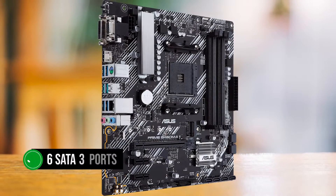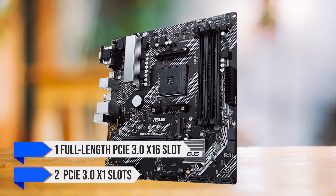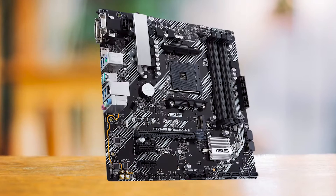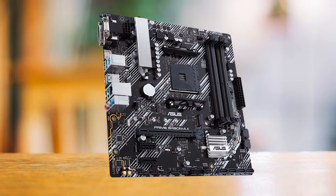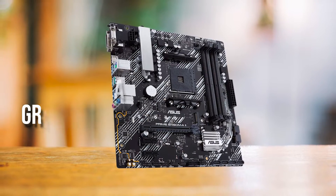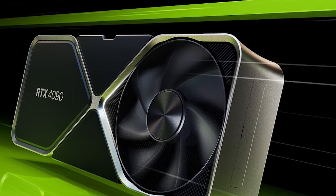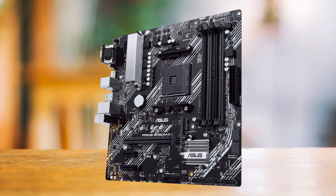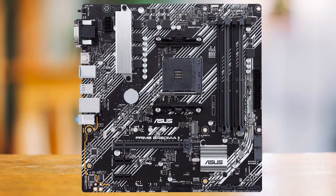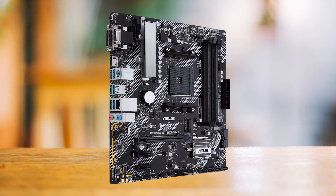It also has six SATA 3 ports for plenty of storage expansion. For PCIe expansion, this board has one full-length PCIe 3.0 x16 slot and two PCIe 3.0 x1 slots. Since this is a B450 motherboard and the Ryzen 5 4600G does not support PCIe 4.0, this is absolutely not an issue — any x16 slot graphics card will run at full bandwidth. Even an RTX 4090 loses less than 4% of its performance running on PCIe 3.0 instead of PCIe 4.0. My only complaints are the need for a better VRM heatsink and that at least one PCIe 3.0 x1 slot should have been x4, which would make adding a Wi-Fi card easier.